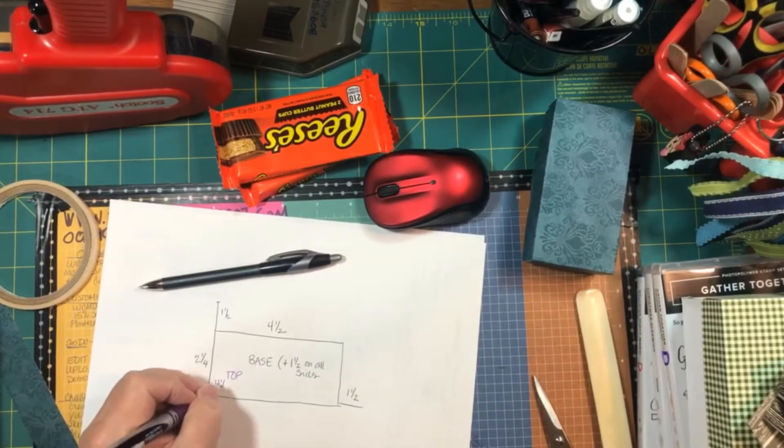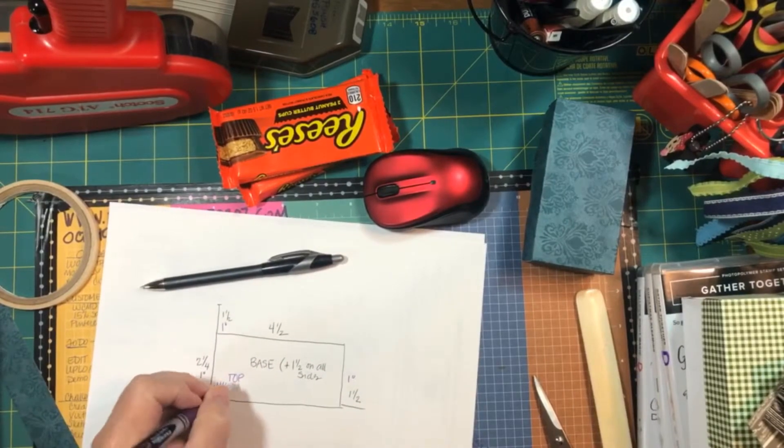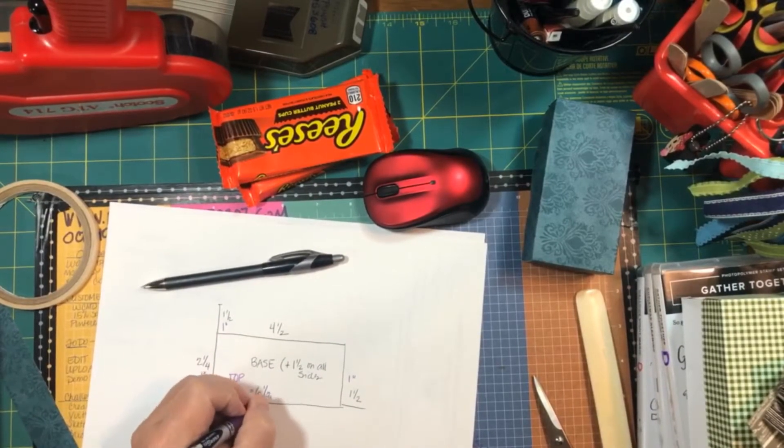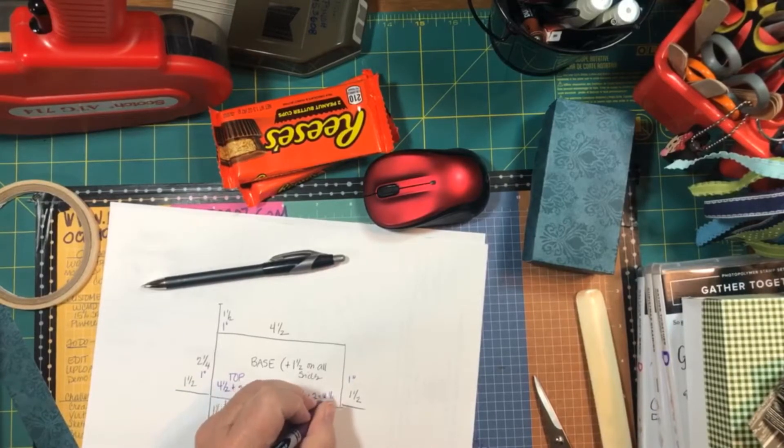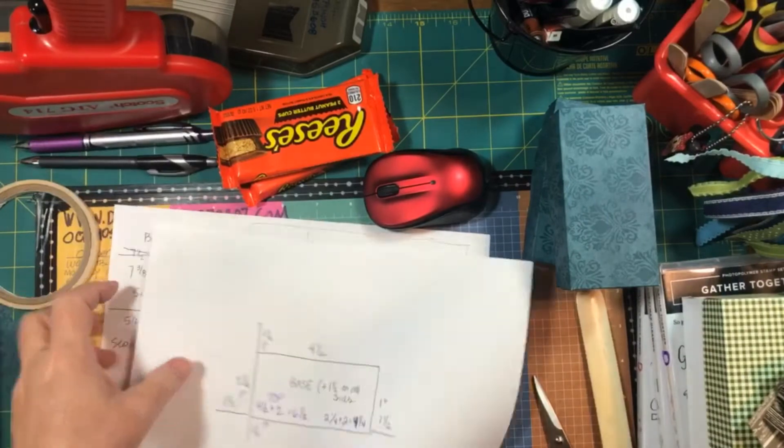Now for the top, we're only going to make it 1 inch deep. So instead of adding 1½, we'll add 1 inch to each side. Our top piece will start at 4½ plus 2 is 6½, and 2¼ plus 2 is 4¼.